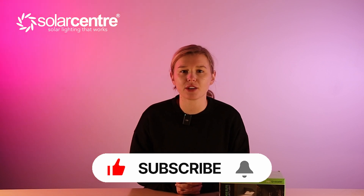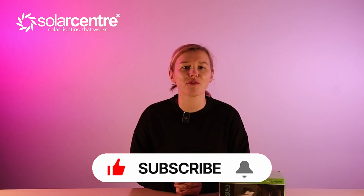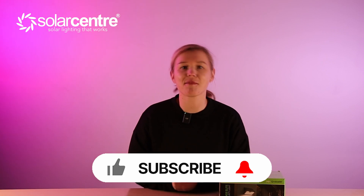If you stick along till the end of this video, I'll even give you a promo code to make sure that you are getting some pennies off. So like and subscribe, and let's get to unboxing.